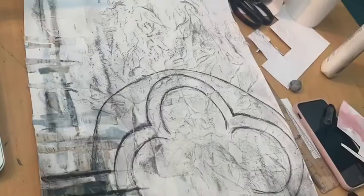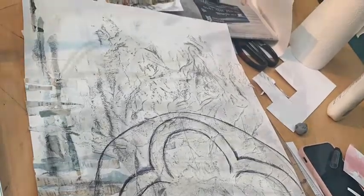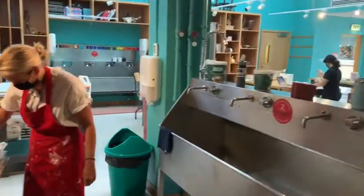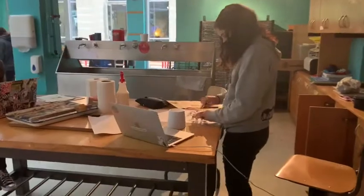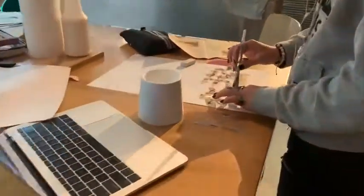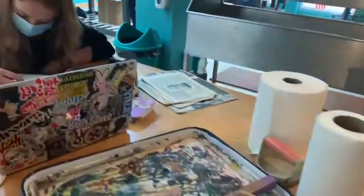We then started choosing imagery. He chooses a lot of architectural imagery, so we chose symbols and images that were interesting to us. In the art room we had all kinds of materials including charcoal, charcoal pencils, white pencils, Conti, and acrylic paint.